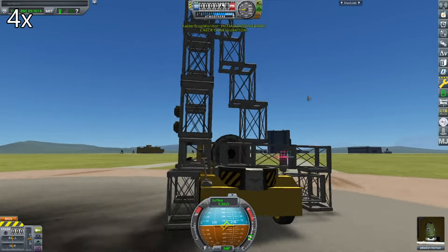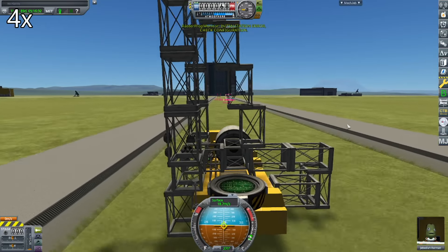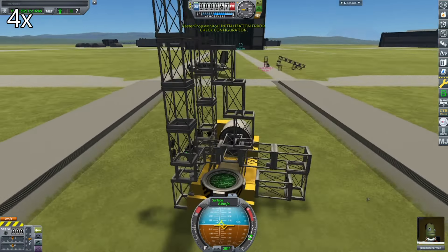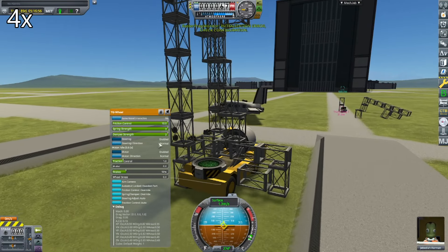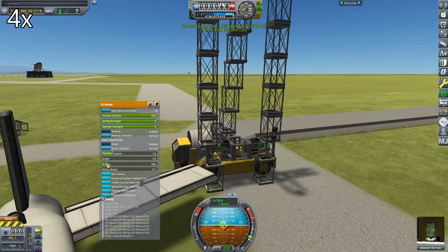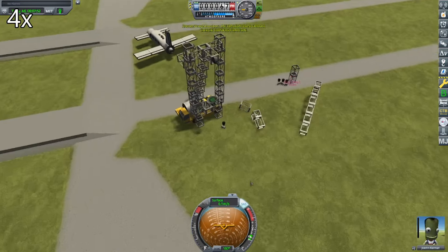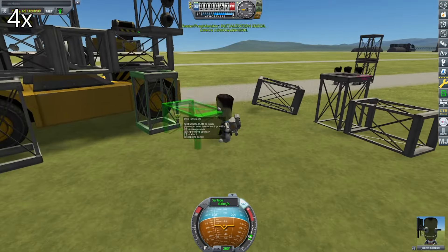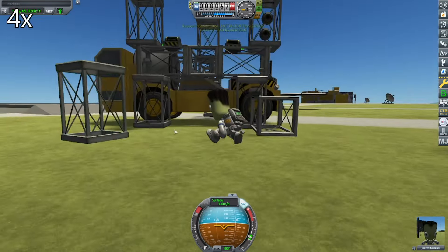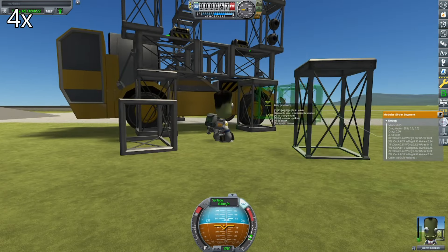Time to drive the crane thing back to where I was building it. Now I noticed on the way back that it was a bit unstable — it kept trying to tip over. So I decided to try and attach some passive stabilizers to it, that might help stabilize it in motion.